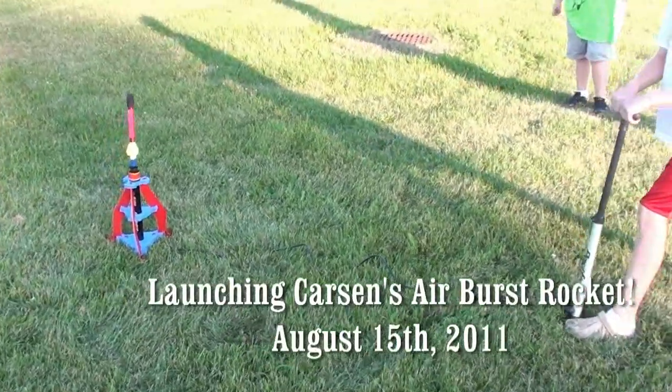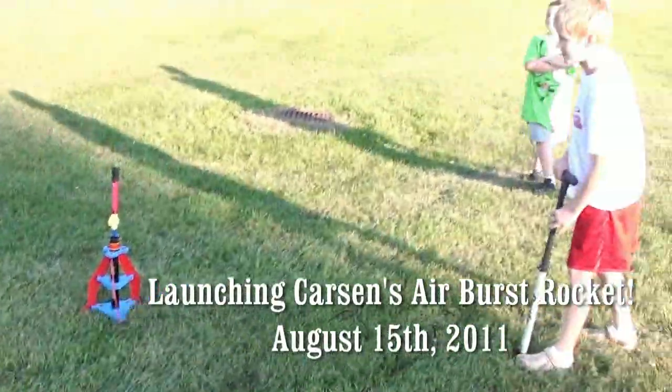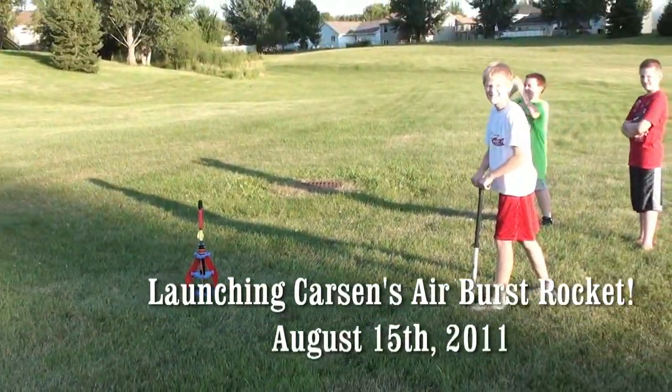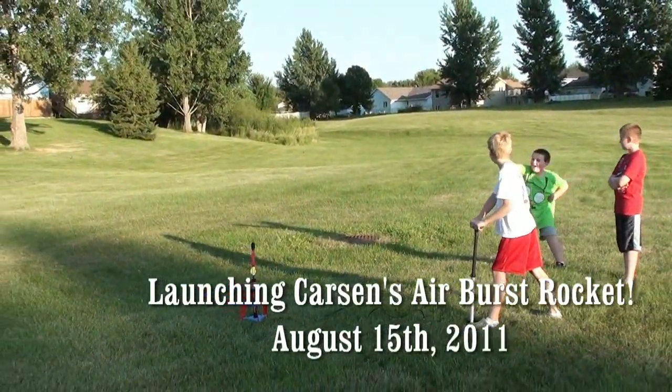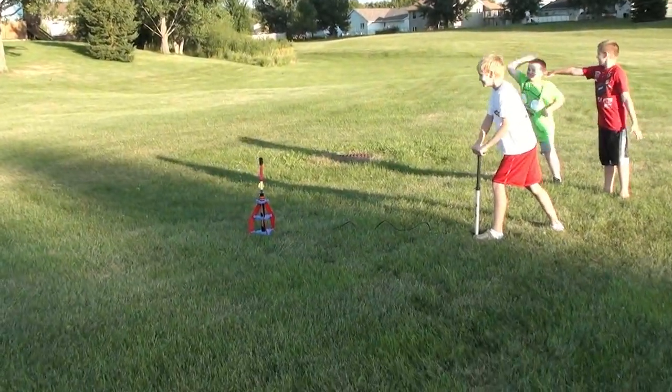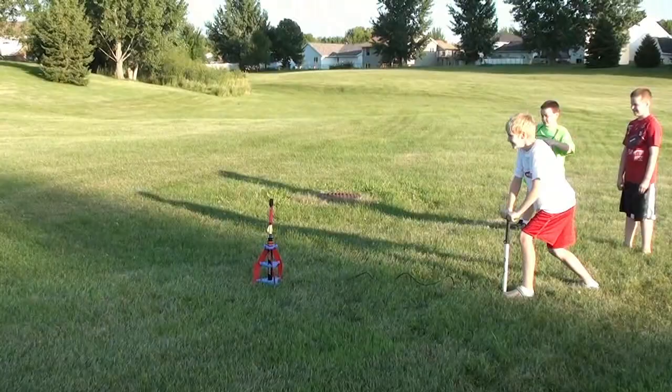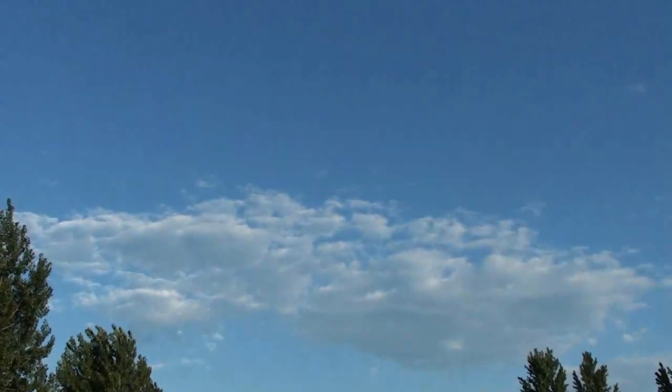Alright, here's our first attempt at launching Carson's rocket that he got for his birthday. Whenever you're ready. Three, two, one, blast off! Whoa! I got it, I got it! That went way up there.